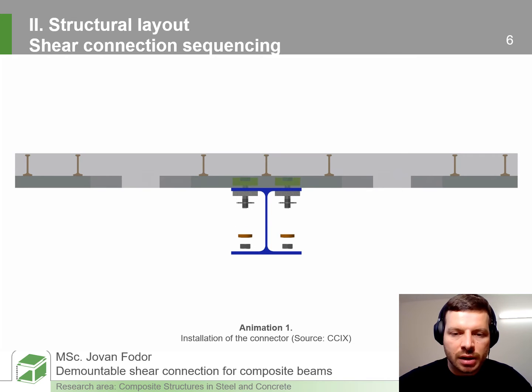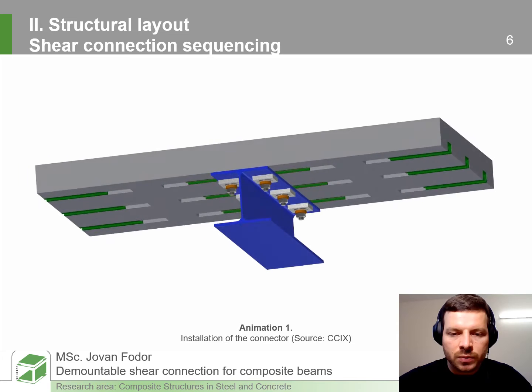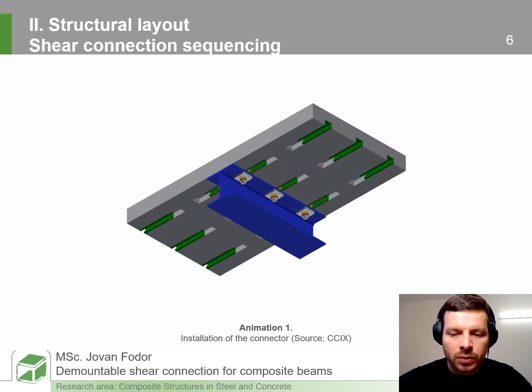Then we have the back plate, large-diameter washer, and disc springs. After positioning, we may pre-load the bolts and introduce the shear connection between the deck and the steel section. It is important to notice that there is large tolerance flexibility in both directions: in the direction of the slab span we have the rail channel, and in the direction of the beam span we have the slotted hole.